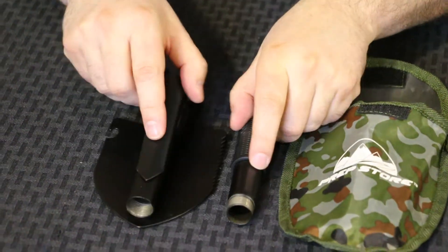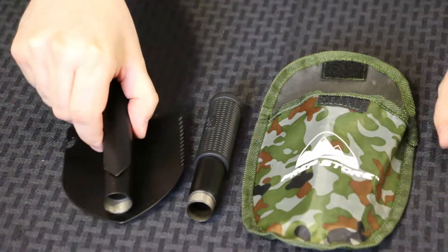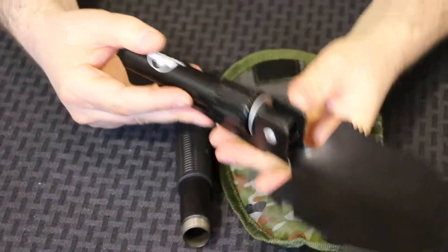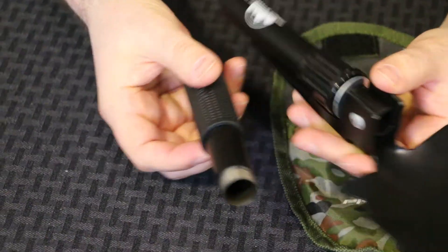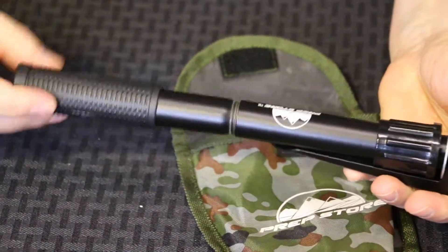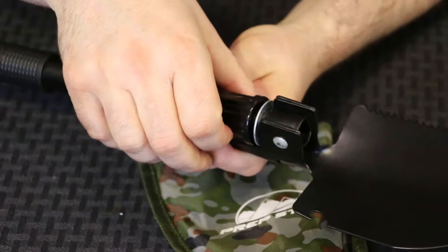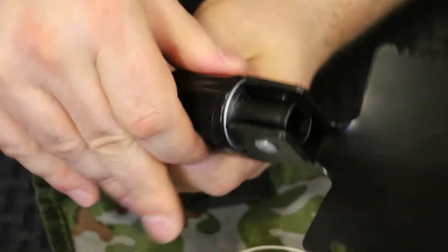It has several pieces that assemble very easily. Simply unfold the shovel handle by pulling back on it and extending it all the way. Next, take the grip, insert it, and simply screw it clockwise into the handle. Then, in the front, simply turn clockwise to tighten.